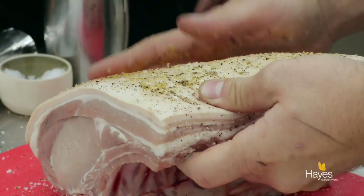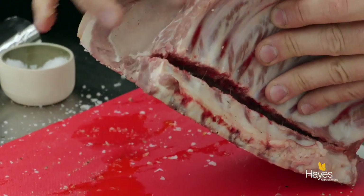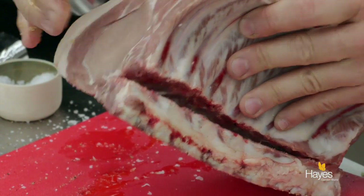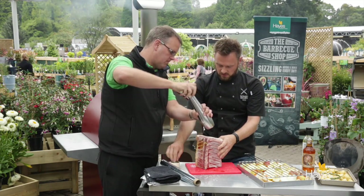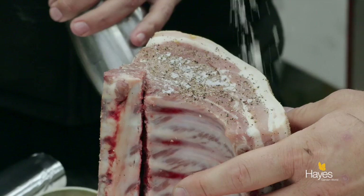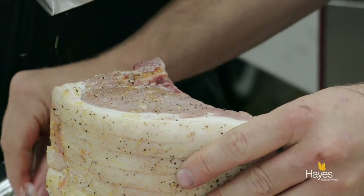So this is local pork — a pork loin roast which has still got the bone in it, but the butcher has just cut through this little section here so it makes it easier to carve later on. If you could season the ends for me, take a little bit of salt as well, push that in, and then I'll do exactly the same on the other end.